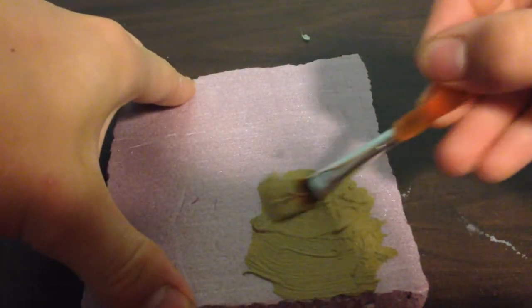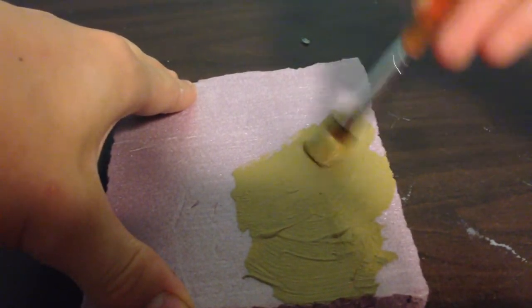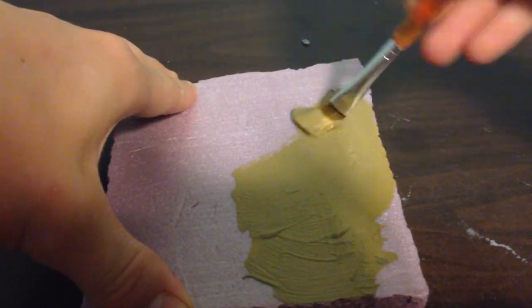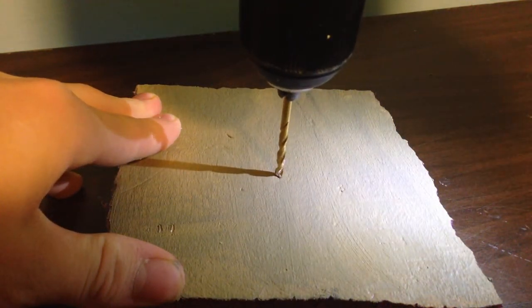I started by painting the area in a tan color with acrylic paint to match the color of dirt. Then I drilled a small hole for the micro LEDs to be installed.